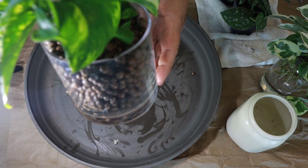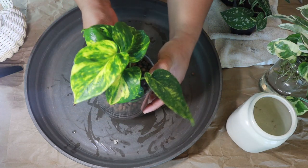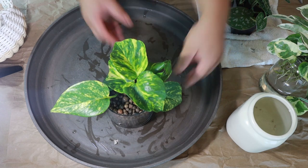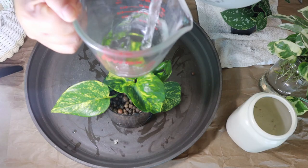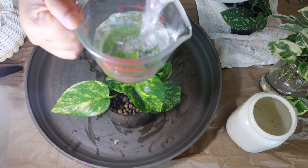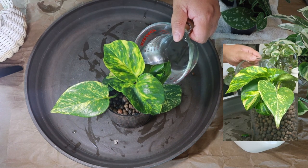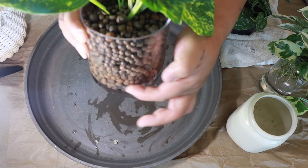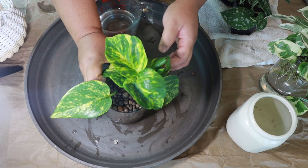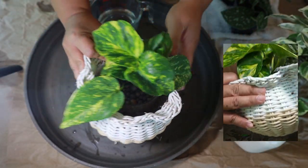Here it is all potted up — that was very quick and easy. I'm just picking up some LECA balls that fell on the tray and putting them back in. Just shake it up a little bit to make sure every nook and cranny is filled with LECA. And here's what it looks like through the glass container. Since LECA doesn't have any nutrients in it, it's important to use pH 6 water that also contains nutrients. I'm using pH 6 water with Epsom salt in it, filling up just the bottom third of the container. Since I potted this in a glass container there's a chance it will form algae, so I'm placing it in a basket cachepot to help prevent that.